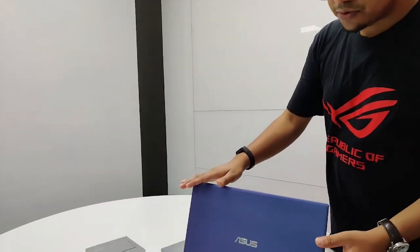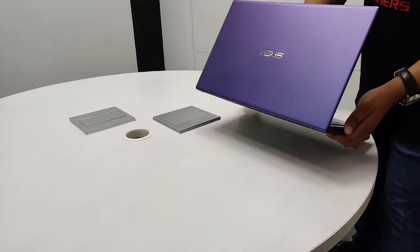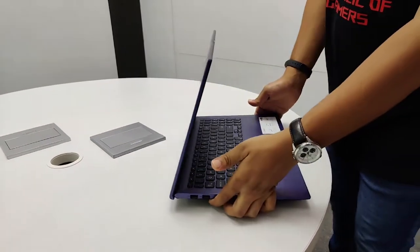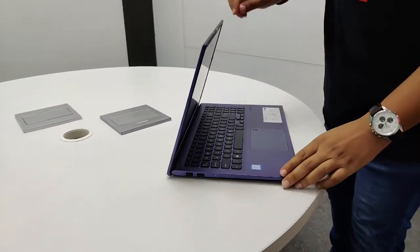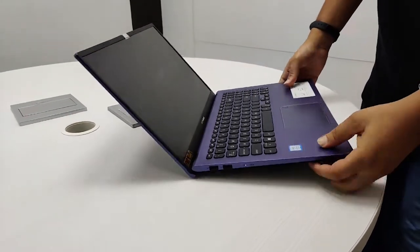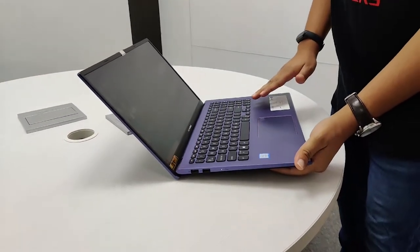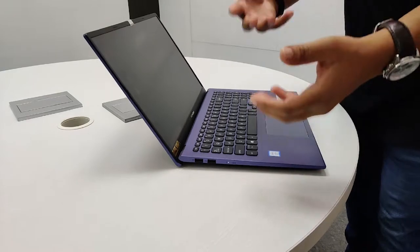This is the VivoBook X512. Let's talk about the build and design first. You can see the beautiful peacock blue color — it shimmers in light. And you have three more colors available in this machine. The quality of the product is quite nice. It has a plastic build, but there are reinforcements inside the machine to make it more durable.